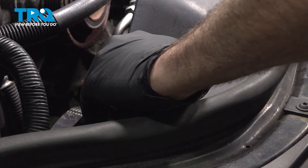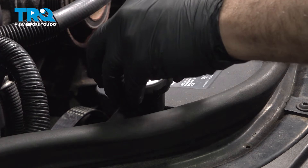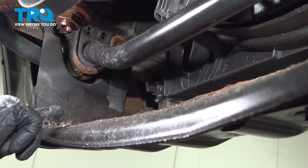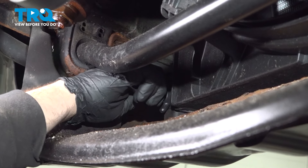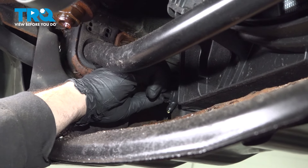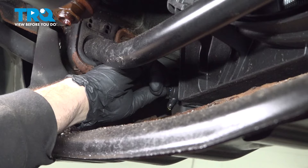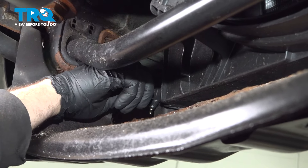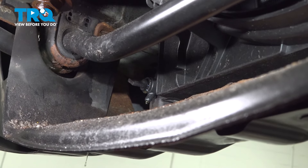Before we drain the coolant, let's go ahead and open up our radiator cap and pop that off. On the driver's side lower portion of our radiator, we're going to find our drain. We have a catch can underneath, and we're going to twist this counter-clockwise. We should start to get some coolant out of here.